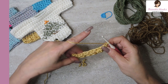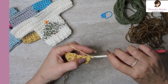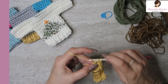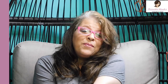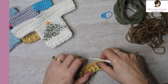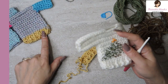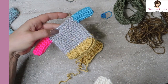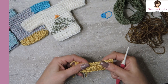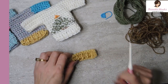Chain one, turn our work. Now we want to single crochet all the way across - thirteen stitches. So we made a tiny little sweater ribbing at the bottom. If you wanted to change colors, you can do so now. Anytime you want to make something ugly, just start changing colors - you can make stripes everywhere. We want to do a total of nine rows of single crochet. So that was the first one - eight more exactly like it, and I'll meet you back here in just a moment.